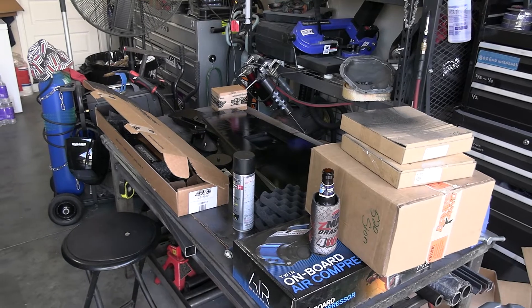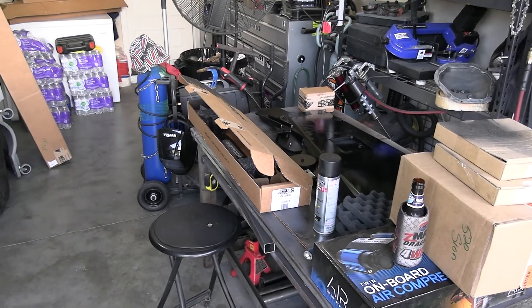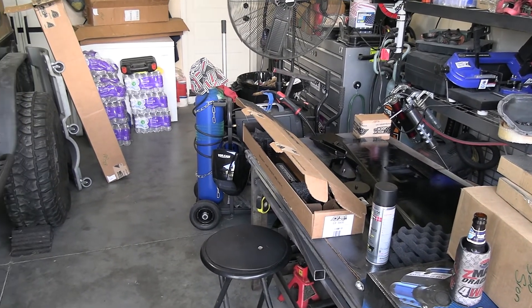As you can see the garage is a mess. We've got boxes and parts and stuff everywhere. There's just no way to get around it. That's been one of our biggest problems — getting parts. Slowly but surely they're coming in though.